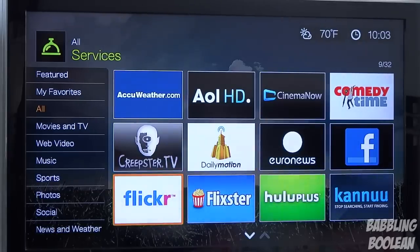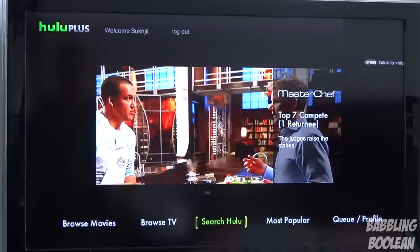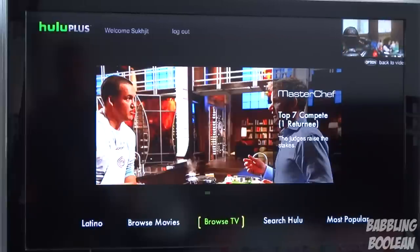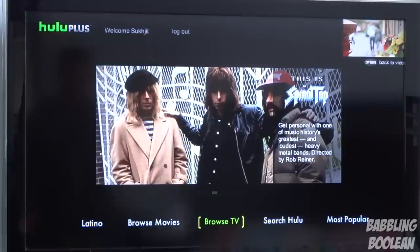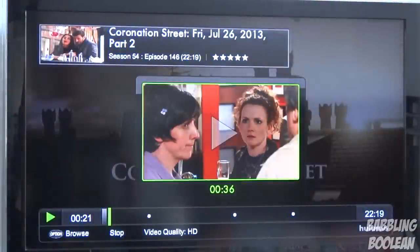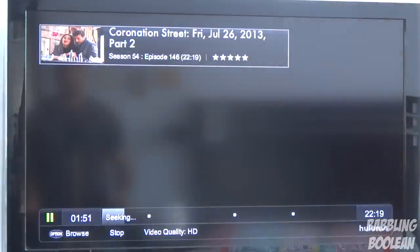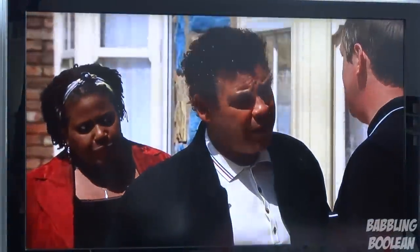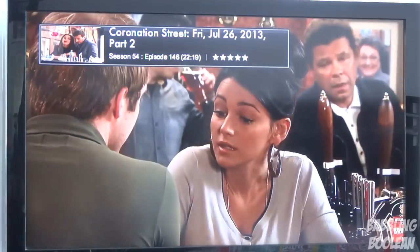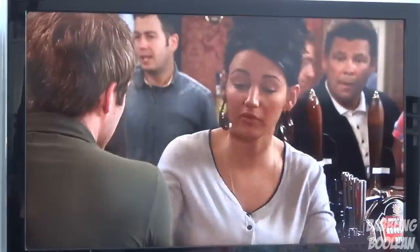I'm going to go through the most important ones: Hulu, Netflix, and YouTube. In the Hulu app you have a search feature, most popular, recently added, your profile, stuff you subscribe to. You can press the option button to go full screen, and yes it does stream HD content if it's provided on Hulu Plus. Fast forwarding is pretty quick for the most part but depends on your internet connection. I have wired internet and it keeps up just fine — it's really quick and this is streaming HD right now.